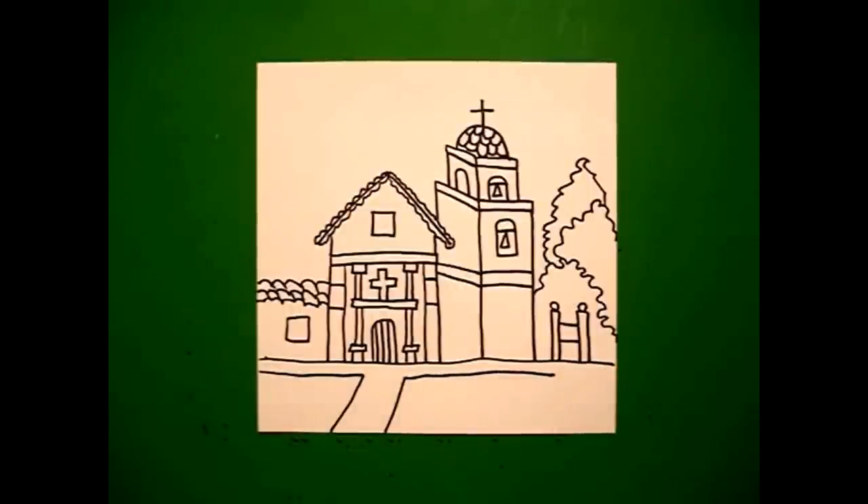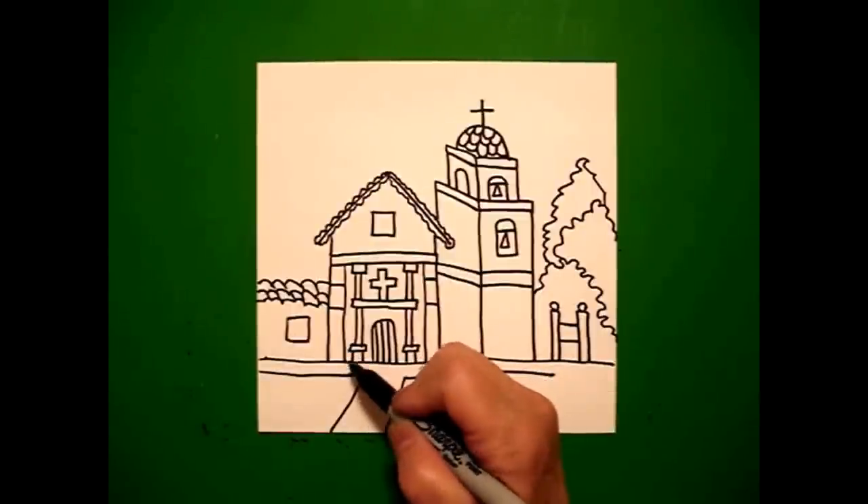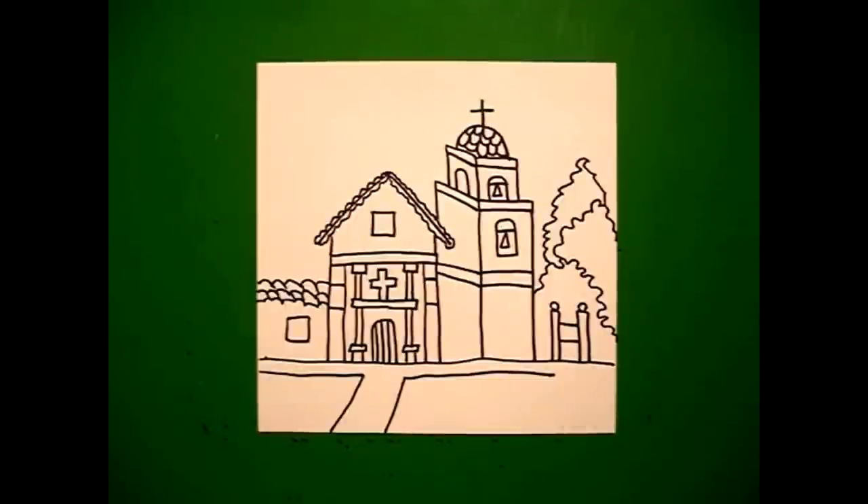Okay I think that's it. If you can squeeze in a little planter over here, but I'll show it to you on my finished mission.